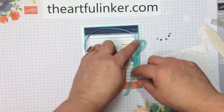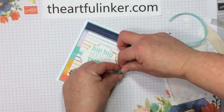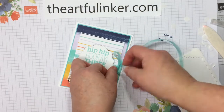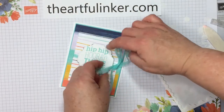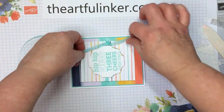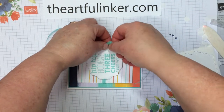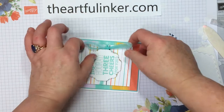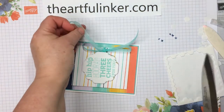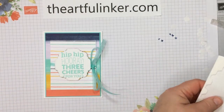Let's straighten out our ribbon here and tidy this up a little bit now that we know exactly what we're working with. It wants to go this way — we can do that. Let's turn this and make that happen. Sometimes the ribbon tells us which way that bow is going to be, and this is one of those days. It's just a smidge long there — let's cut that at an angle. And then let's embellish, so I'm going to move a couple of things out of the way.